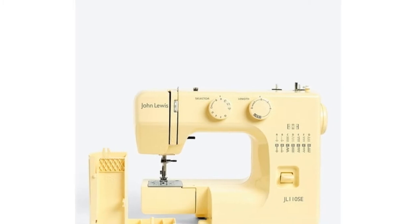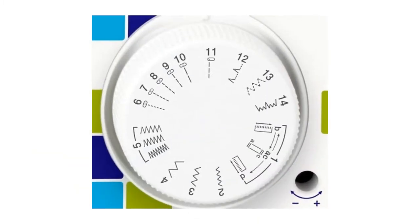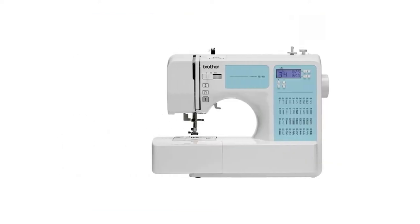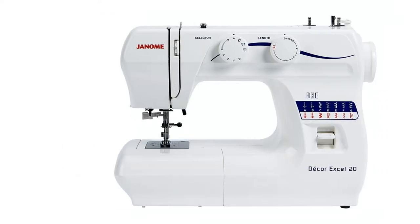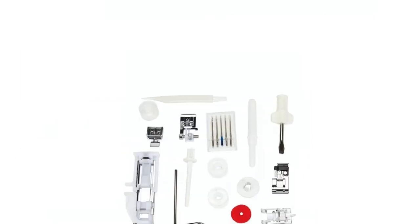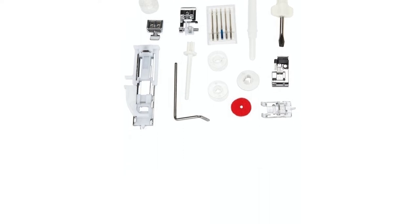If you love fashion, there really is no better feeling than making your own clothes. Choosing a sewing machine as a beginner is the first step to a handmade wardrobe, but selecting one is no easy task. Brands like Singer, Brother and Janome are big names to look out for, but how do you choose which functions you'll need as a total sewing novice?